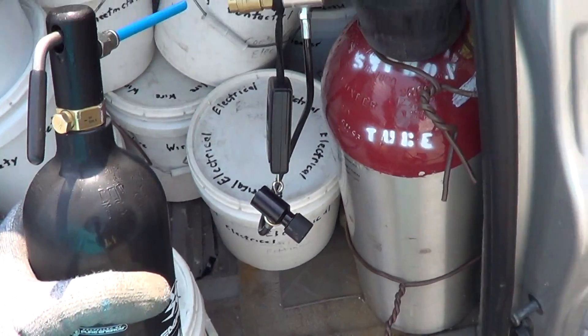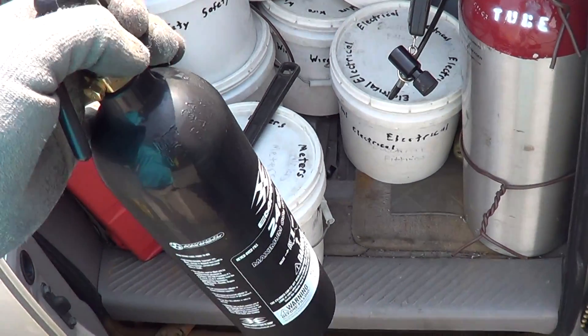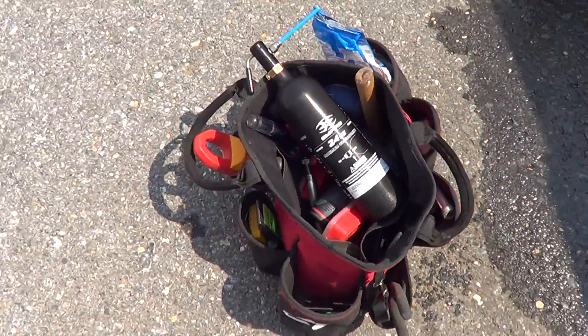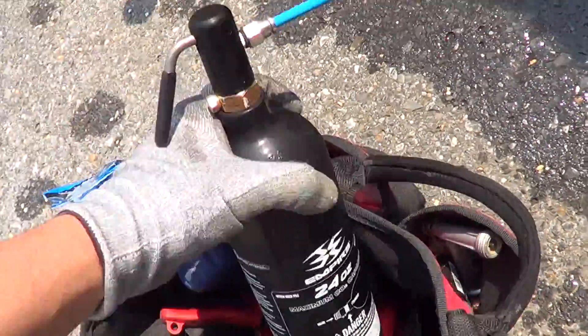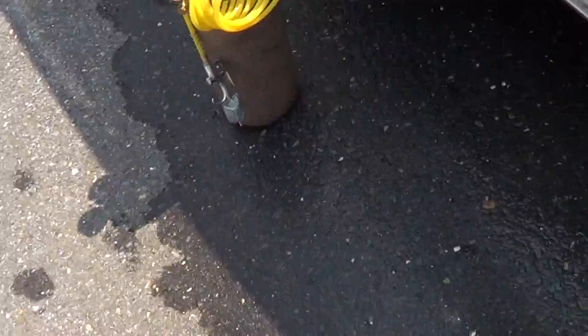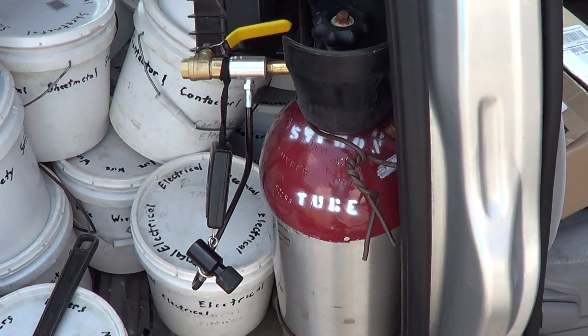So I switched to CO2. It's very lightweight — I can put it in my toolbox and clean the drain out. I still have to put my rubber wedge on there, but no valves, no nothing. Just squeeze the handle, clean the drains, and it's very cheap to refill.